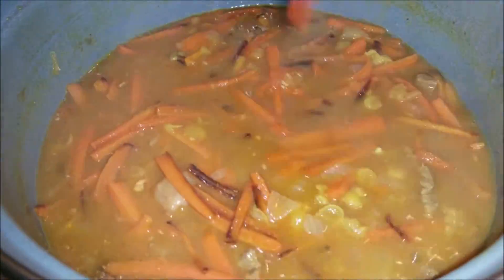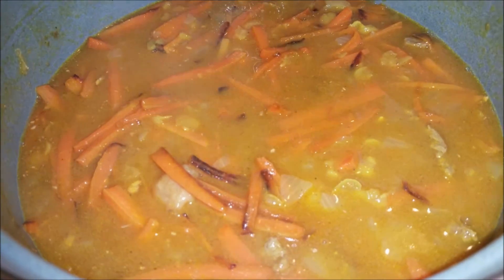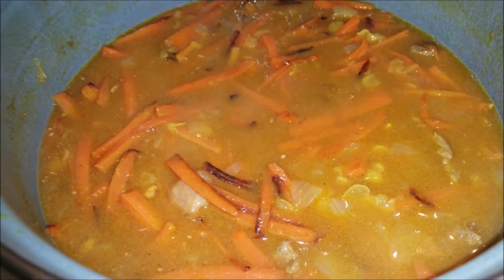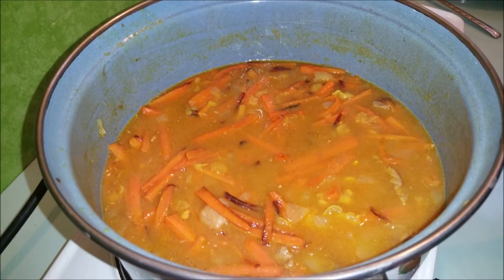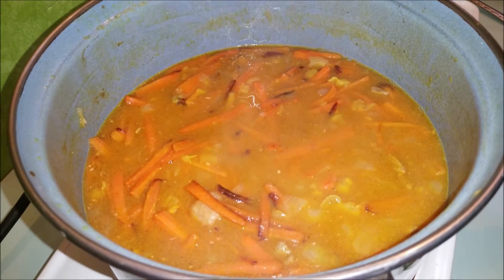Und dann ist unsere Soße fertig. Die Soße wird sehr gern mit dem Reis gegessen, als Beilage. Dann warten wir ungefähr 20 Minuten und ich komme wieder zu euch. Bis gleich.